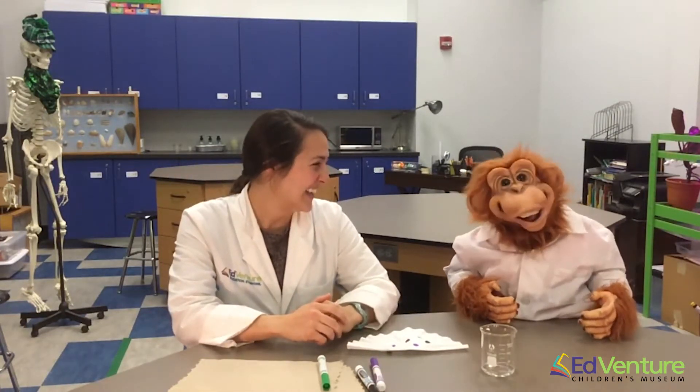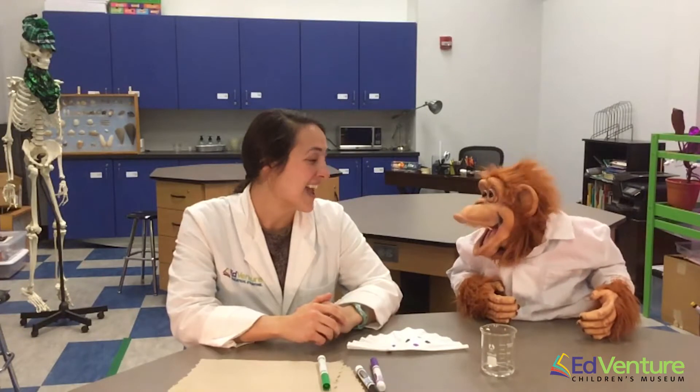Welcome to the Bio-Lab. I'm here with my friend, Miss Taylor. She's a scientist. What are we going to learn about today, Miss Taylor? Well, today we got some fun activities just for St. Patrick's Day. So we're going to make some colorful shamrocks today. Does that sound fun? Oh, that sounds really fun!